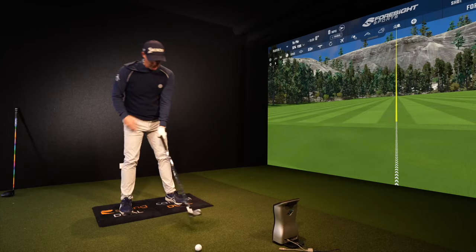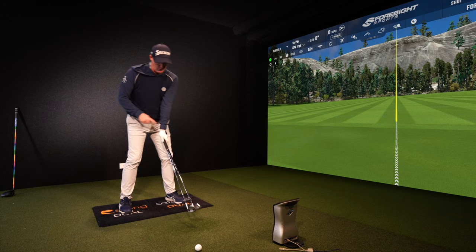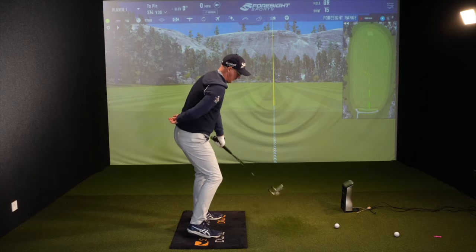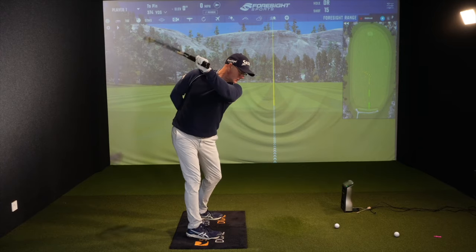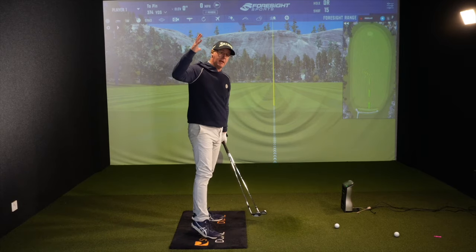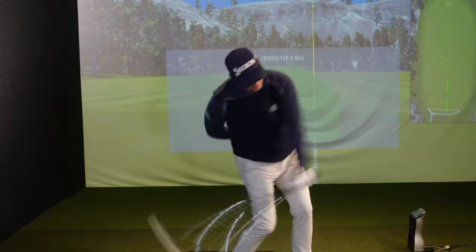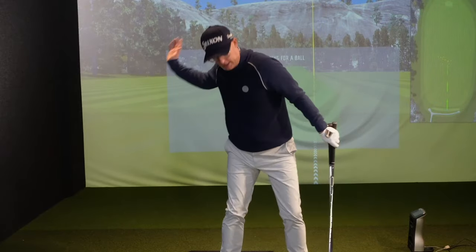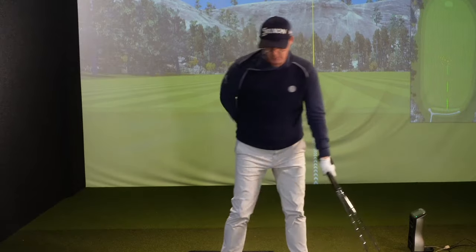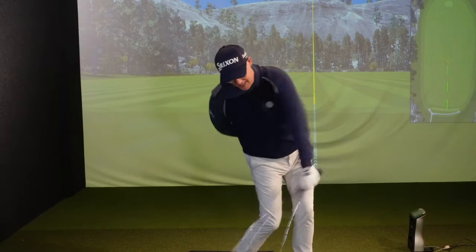If you're strong and find two clubs isn't heavy enough, you can do it with one arm. With one arm, they only want to go that way. Once you've got them up there, let them drop and then pull them out in front of you, and you'll get this feeling of the clubs dropping down behind you and then slinging out to the ball — and it's this movement that we need to work into your action.